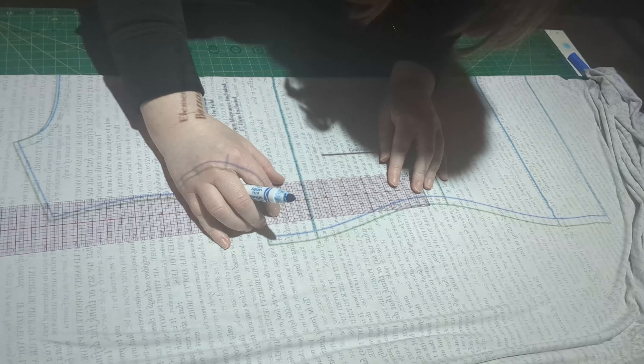First, you're going to make a mark at the side seam at the shortening or lengthening line. Then you're going to measure up if you're shortening, and make another mark at the side seam, or down if you're lengthening. I was shortening by one and a half inches, so I made my mark one and a half inches above the shorten/lengthen line.